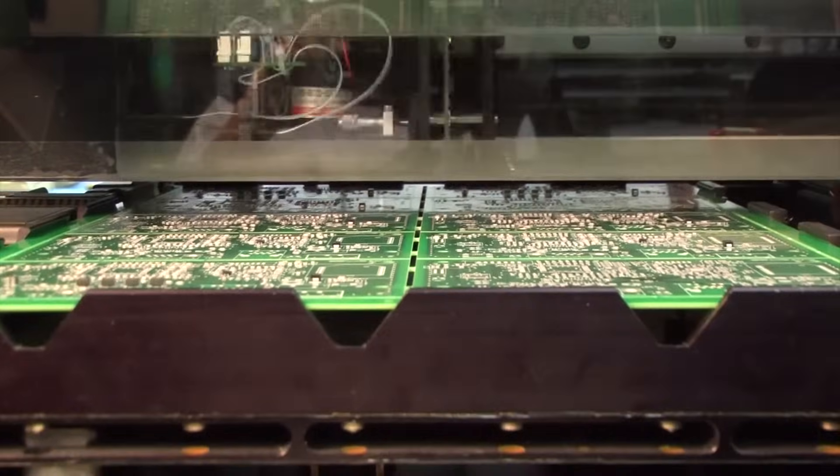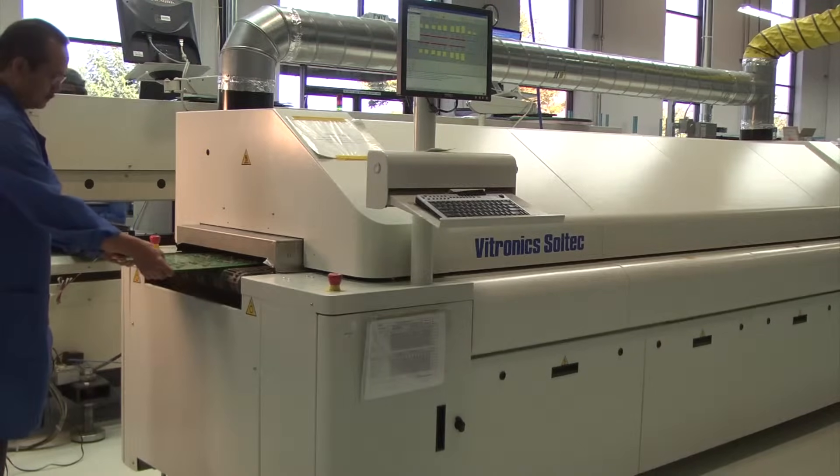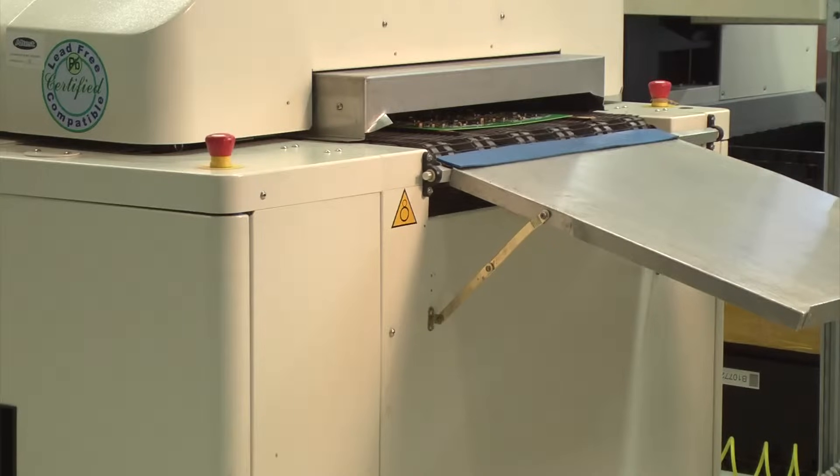The boards then head to the reflow oven. Here, the board slowly goes through a computerized temperature-controlled zone, which allows the solder paste to create the bond between the components and the PCB board.